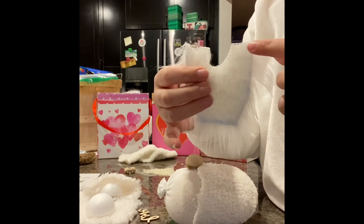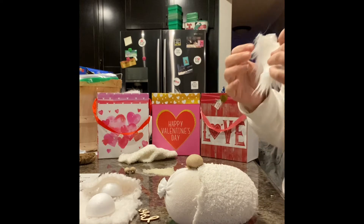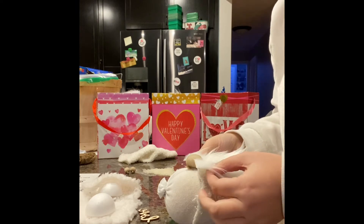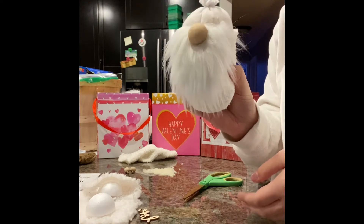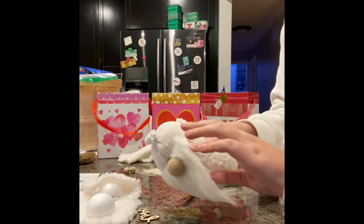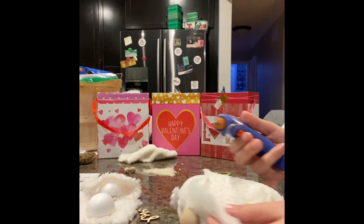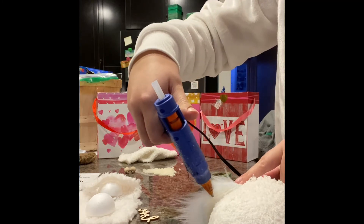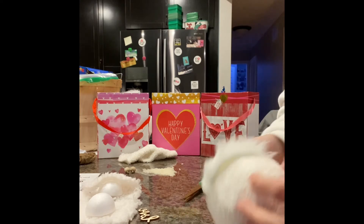Same as before, we're going to put glue here, around and over, and glue it onto our gnome. Hold both pieces that don't have glue, pull it open a bit, and then stick right under. Now we've got our beard — it does look a little bit funky, but you can just flatten it and mold it into the shape you want. We're going to have to glue down the sides of the beard. Take your glue gun, find the inside here, and just put a bit of glue on it, then stick it down on your gnome. Same thing on the other side.